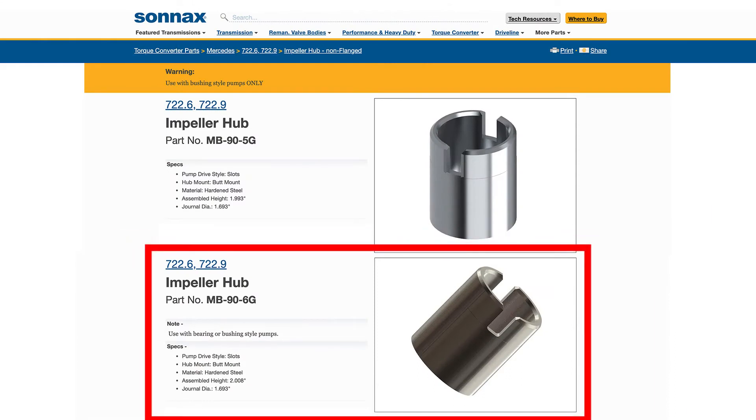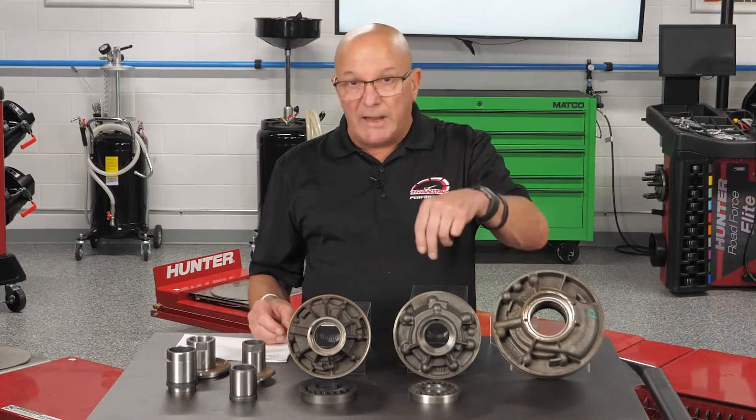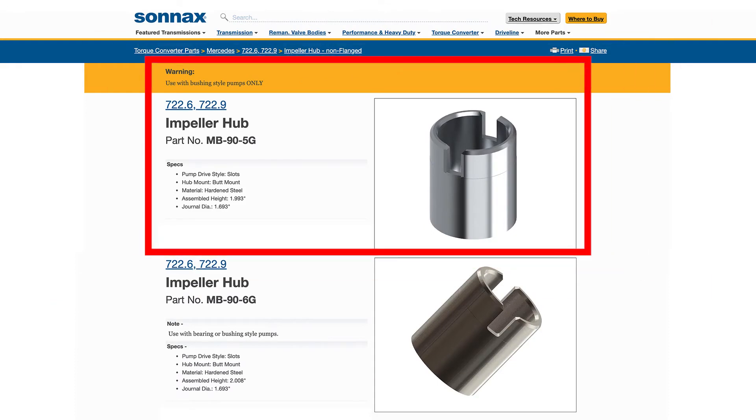If you jump on Sonnax's website and go to Mercedes in the converter section, they list two different hubs. One of the hubs says 'use with bearing or bushing' — it really doesn't matter, it's hard enough for either application. The other one they sell is bushing-style only, because it is not properly hardened to run against a bearing.